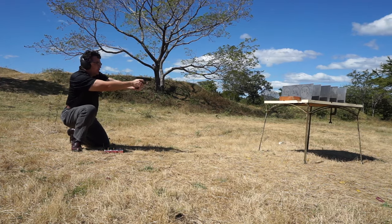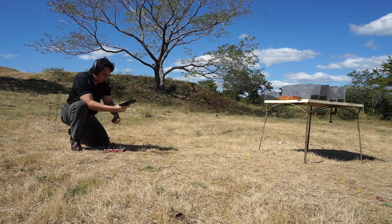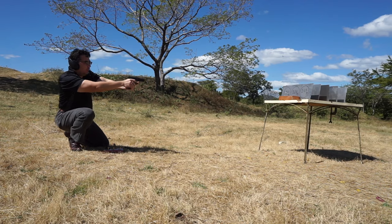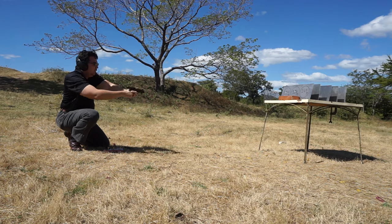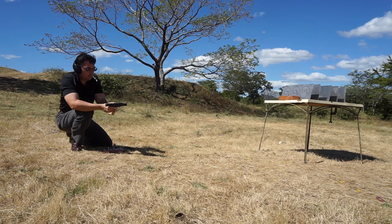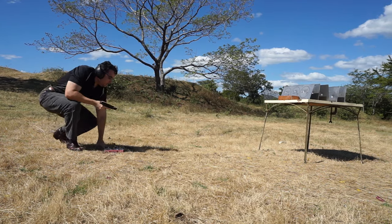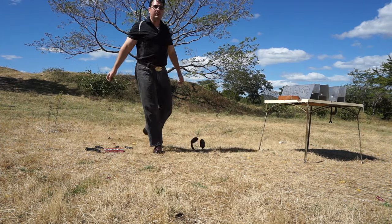115 grain first, then 147 grain — oh, 124 grain, sorry. Now let's see the results.